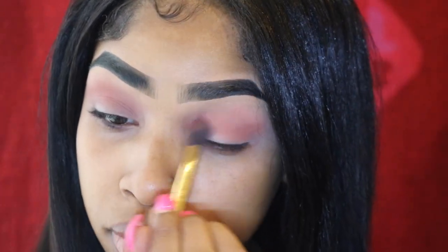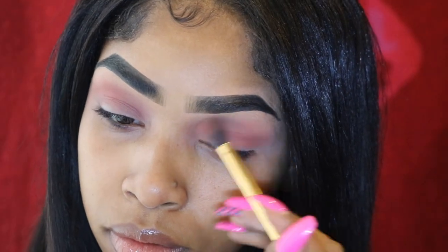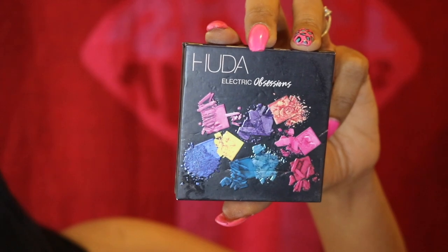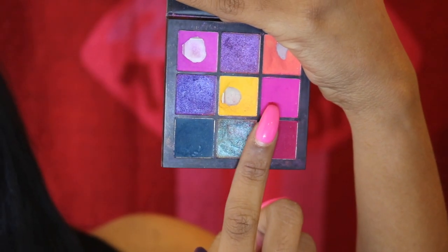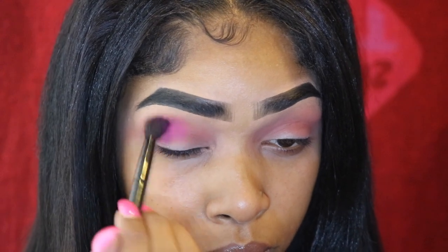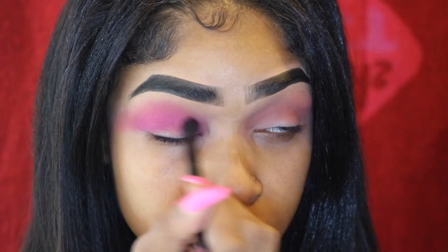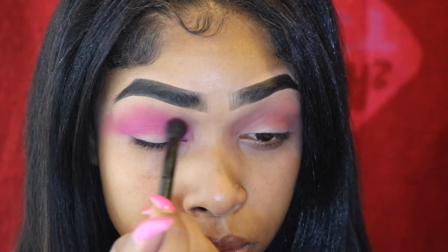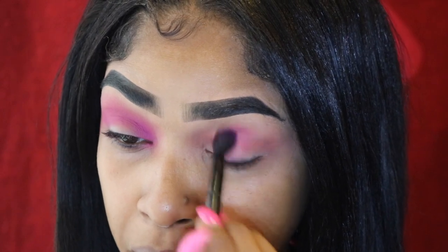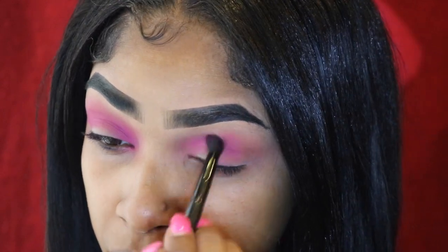I take forever blending — I just like going back and forth making sure it's right. Now I'm going to be using the Buddha Beauty Electric Obsessions palette and blending that into my crease. I'm using a fluffy brush but one that's a little less fluffy than the last one. Basically doing the same thing, blending in circular motions in my crease.